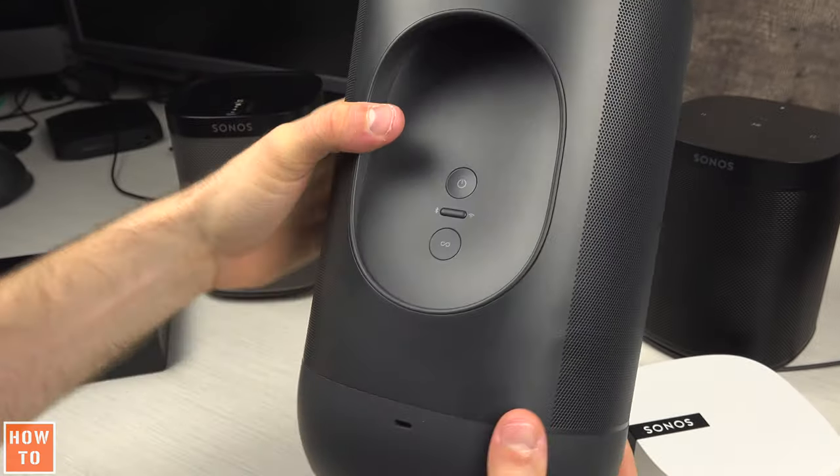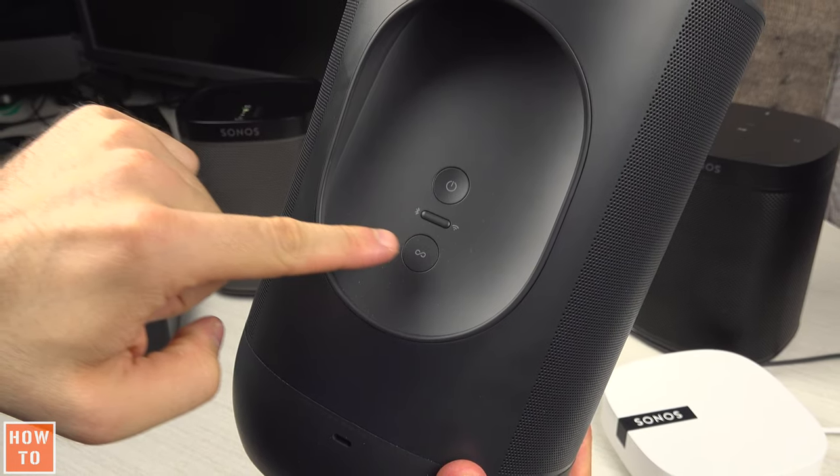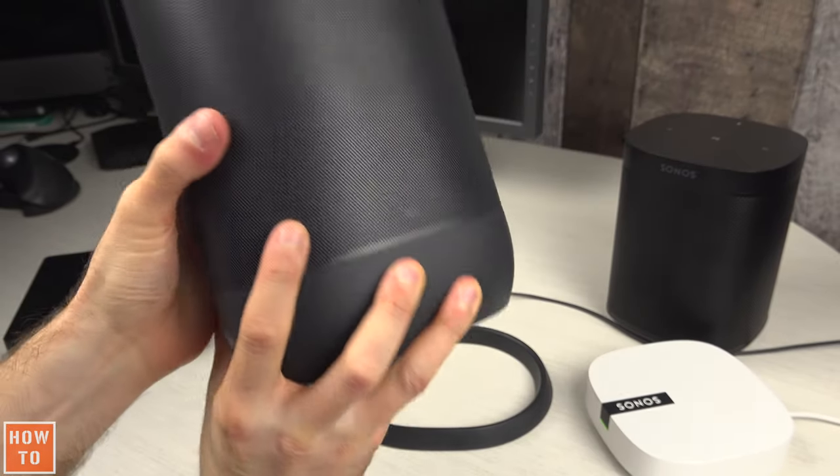Below the power button and the Bluetooth and Wi-Fi button, you will find the infinity button. Press and hold this button while replacing the speaker on its base.